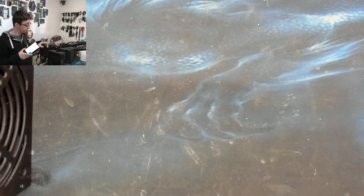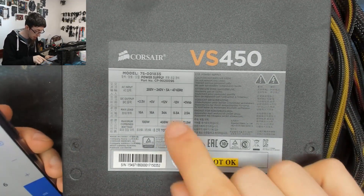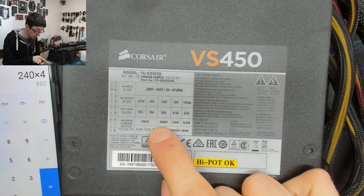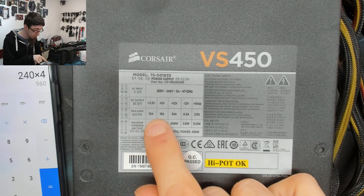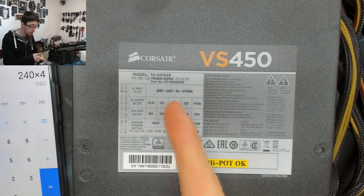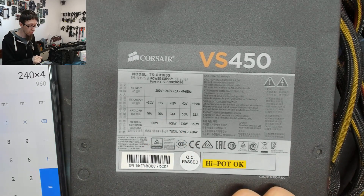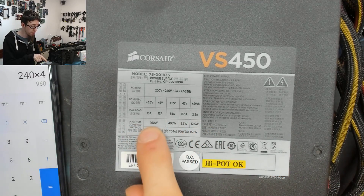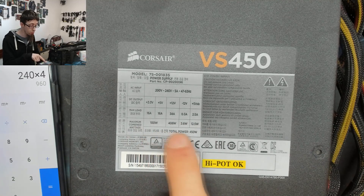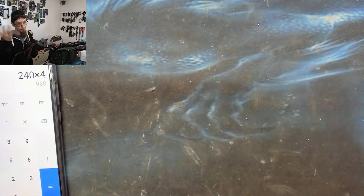Now let's go to the cheap Corsair VS 450 — their budget power supply. Again, single rail: it's a 450W power supply delivering 408W on the 12V rail, which is not bad. The logic rails are weaker at dual 16A, and the standby rail is 2.5A. Importantly, if you add everything up: 408W + 100W from the logic rails, that's actually over 500W total — well in excess of the 450W label.